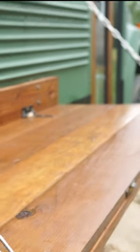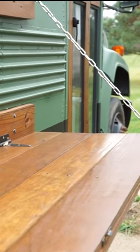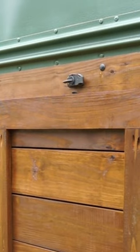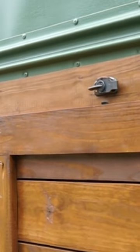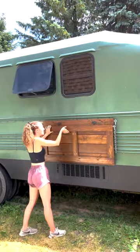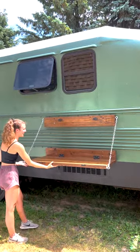After that, we attached chains to reinforce the table and keep it at 90 degrees. Then we installed these latches to hold it up, but we're looking for alternatives because they already started to rust. And that's how we installed our schoolie side table.